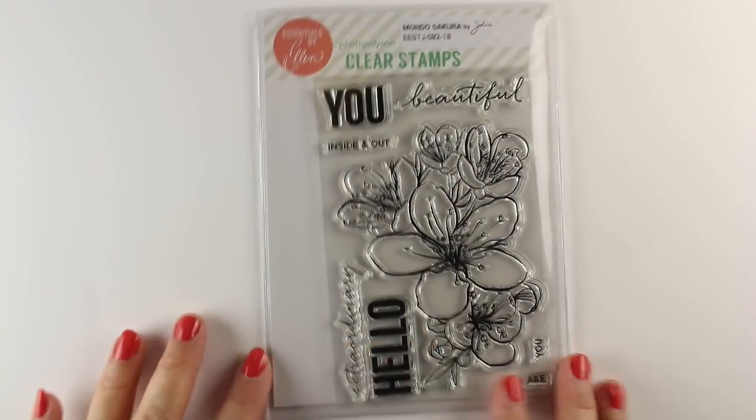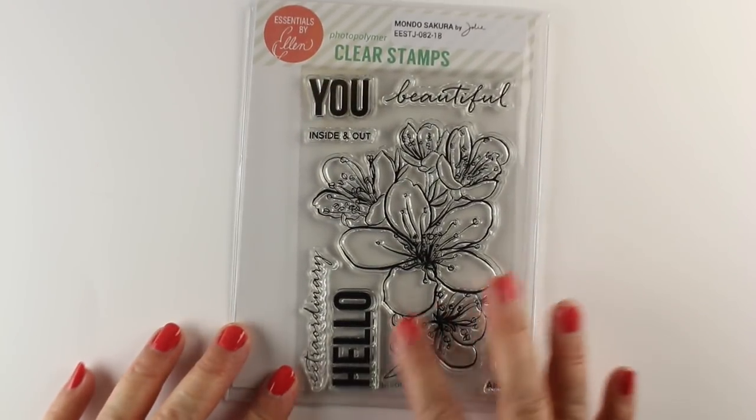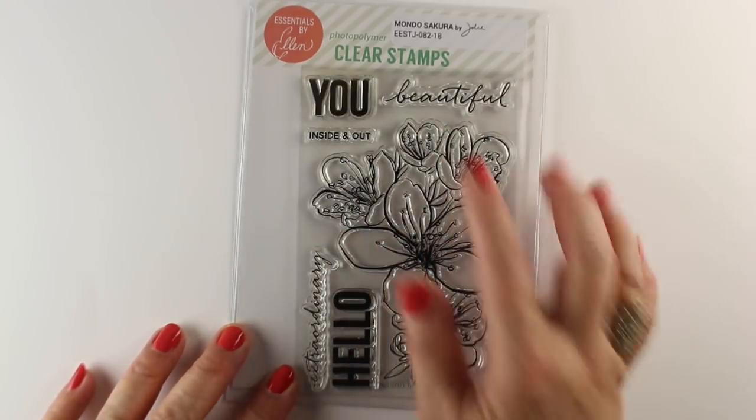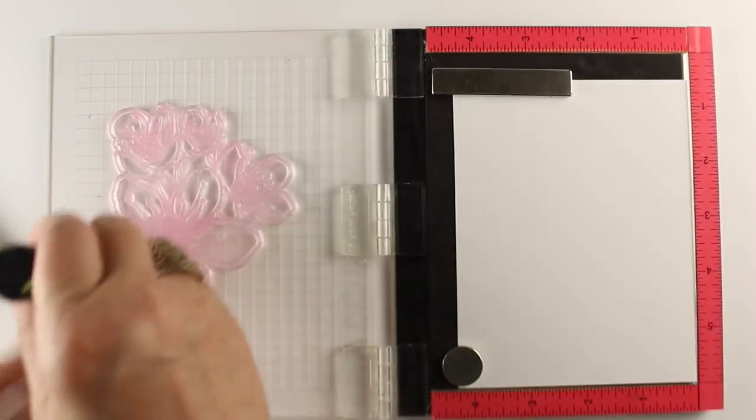The stamp set itself is a brand new one from Ellen Hudson. It has all the flowers in one group, which is kind of nice, so you don't have to do any masking — it just all is in one cluster.